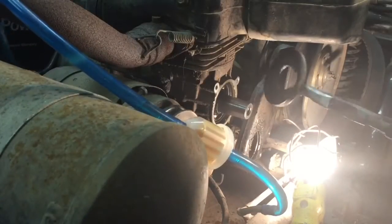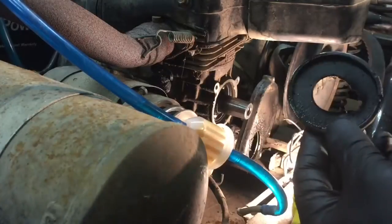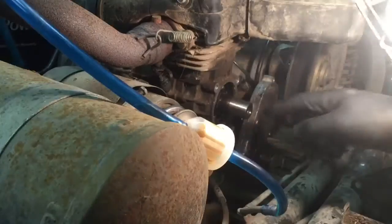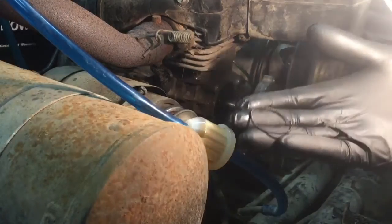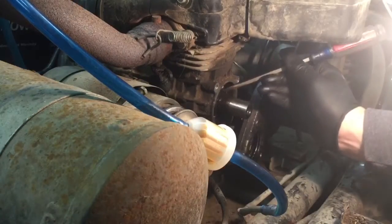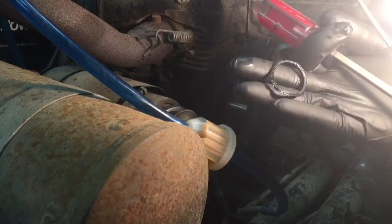There we go, and there you have it. What I can see right away is the inside of this gasket is missing — ripped off — and I can see it inside here. Look at that, there's the spring. There's the other rubber piece. So there definitely was sucking air through there.